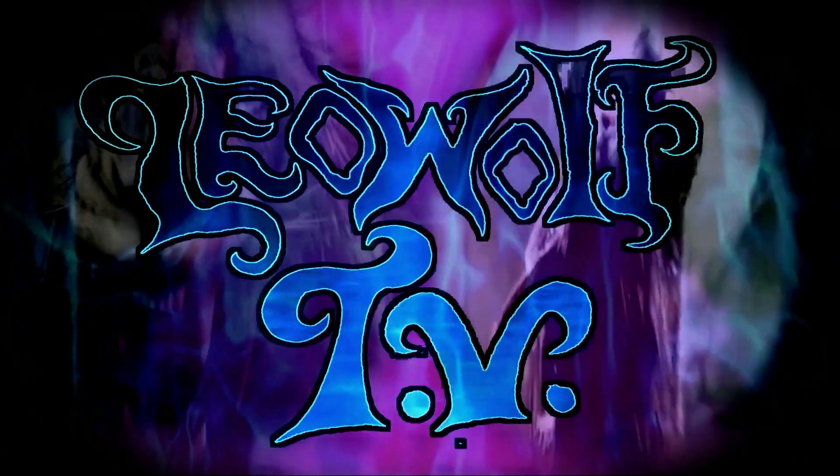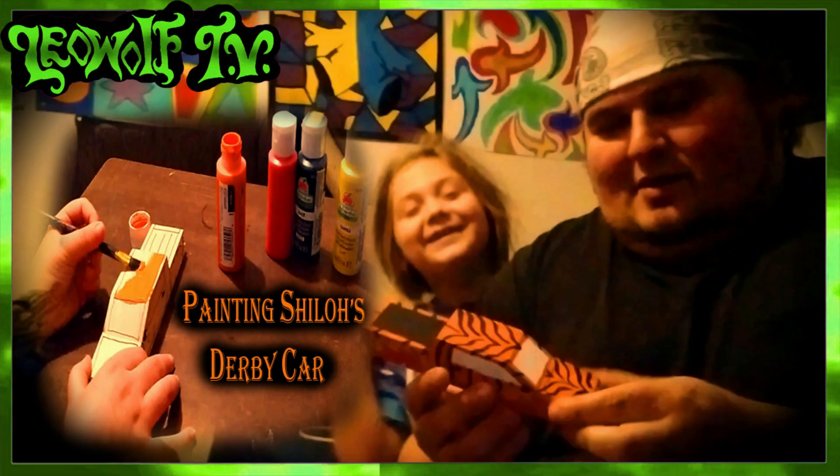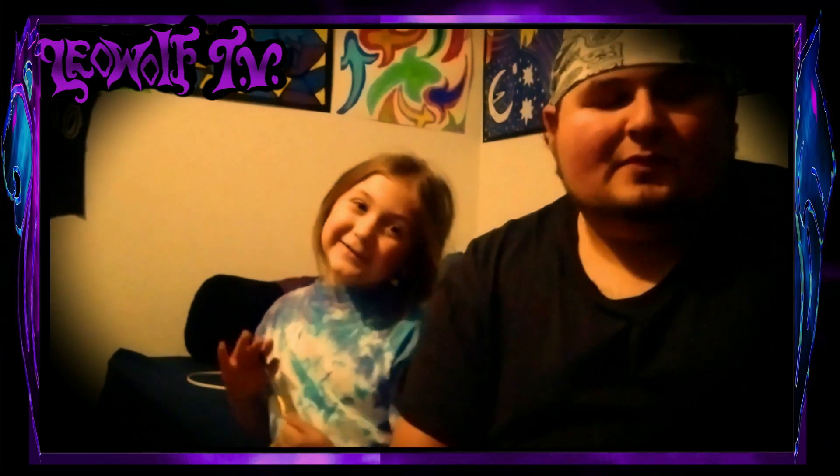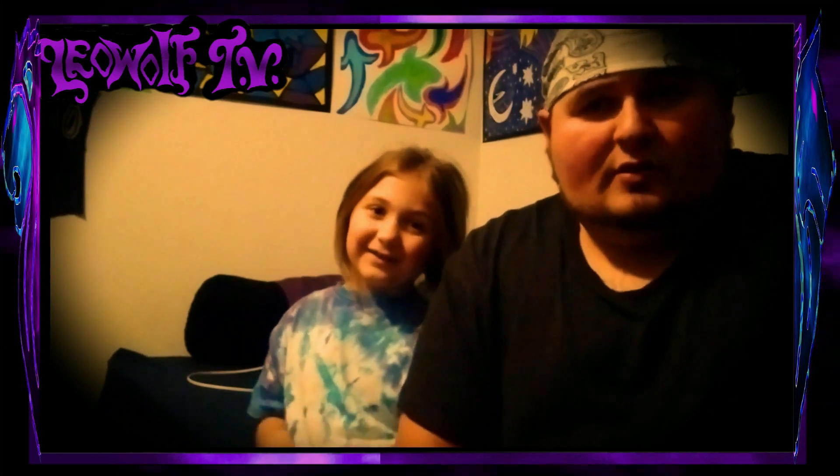Leo Wolf TV. Okay, are you ready? Uh-huh. Okay. Hey everybody, welcome back to Leo Wolf TV and today we're going to...